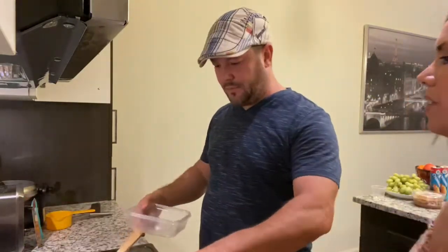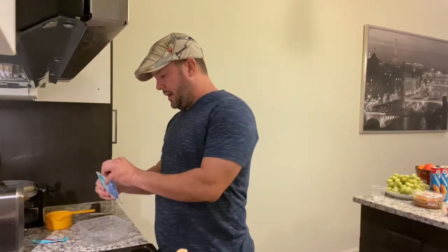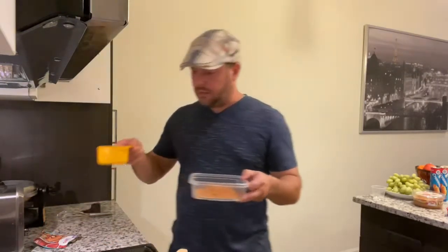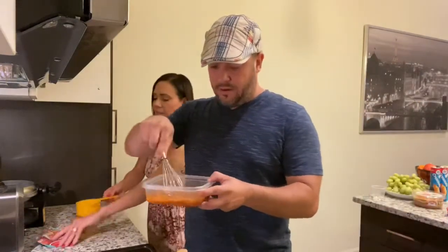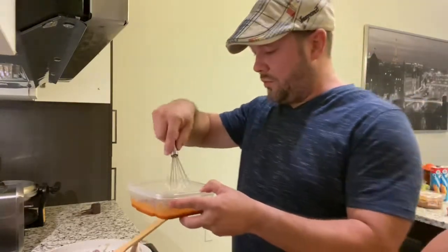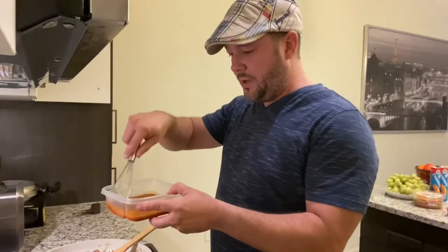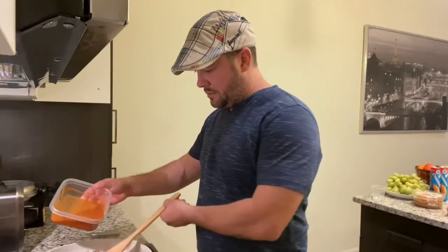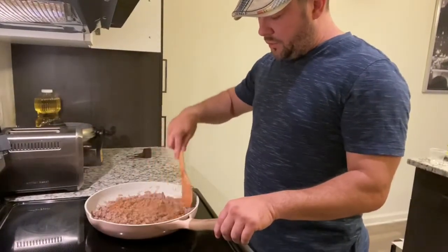Now we're gonna add the taco seasoning - we're going to use this and two thirds of a cup of water. Take it out of the heat and do your mixture. We open the package and throw it in - just one package. This is two thirds of a cup, already pre-measured. Just put it in and mix it all together using this whisk. Put it back in the heat at medium, and pour it all over - probably for a minute until the sauce thickens up.